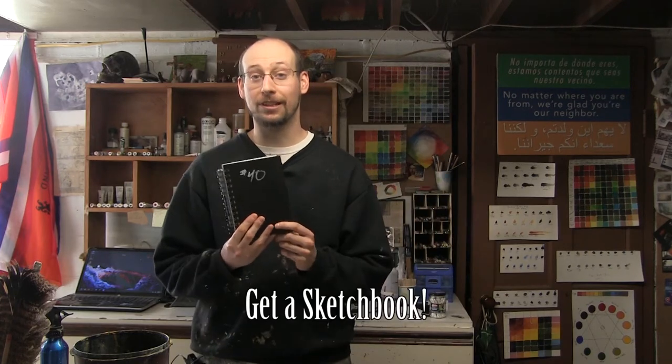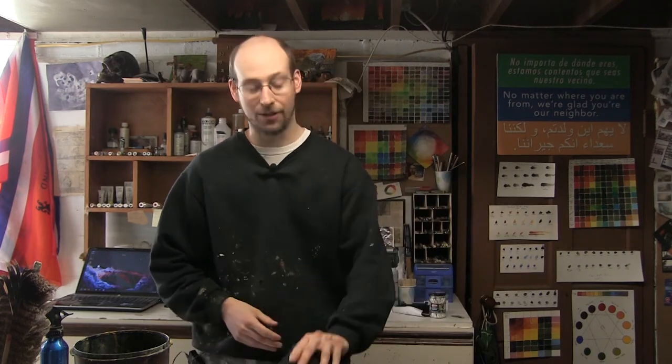Tip number one: get a sketchbook and use it every single day. You don't necessarily have to draw some big elaborate thing in it every single day. It doesn't have to be even a drawing — you can write stuff in it. The best way I describe a sketchbook is that it's a visual journal, so fill it with whatever you want: newspaper, magazine clippings, printouts of things, scribble in it, doesn't matter. Just get a sketchbook and start working in it.